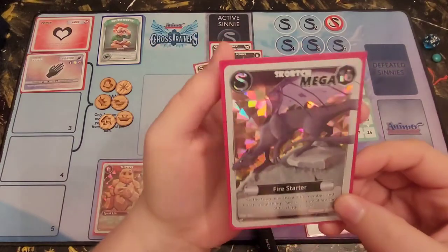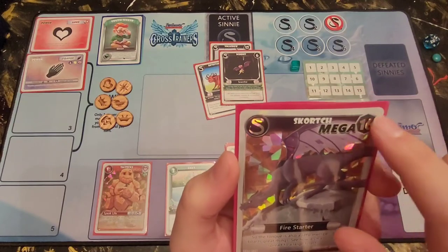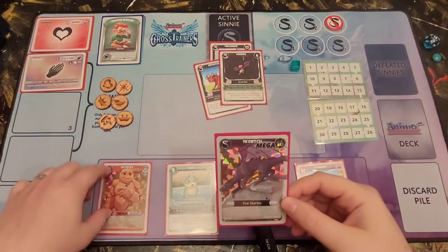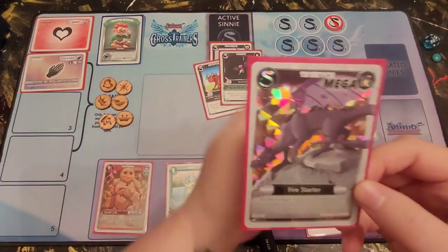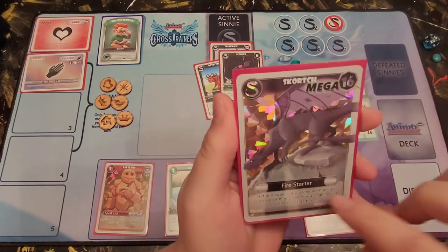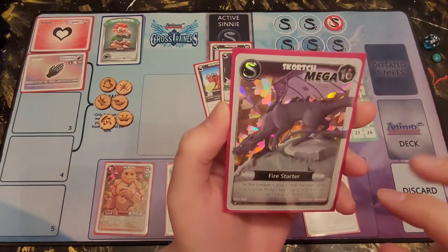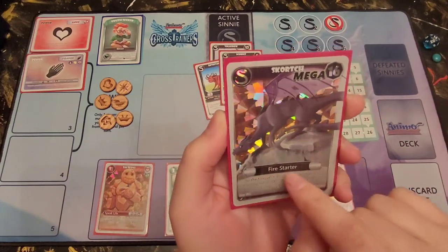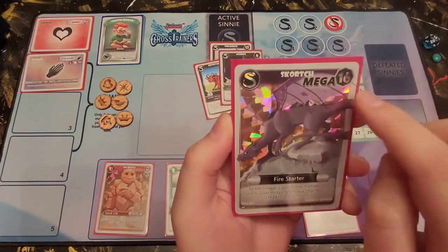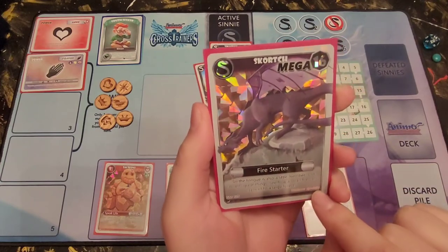Sinnies also have a Mega version. This is what a Mega sinny looks like — Mega sinnies have a higher cost and a fuller art look similar to Ultra Animo, but with that blackish background. This is Scorch — he's holographic. He is a 'fire starter' but does not have an action or ability — he is just big. He has his verse and his weakness is Spark Cube.